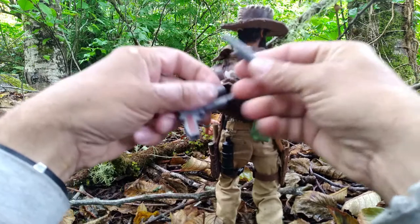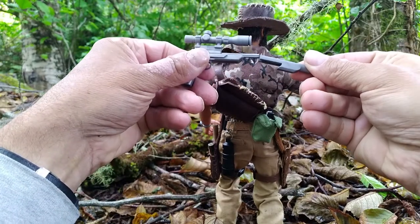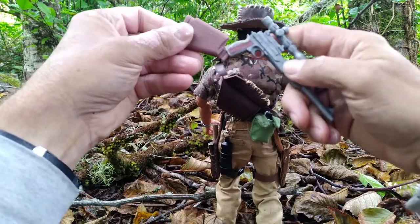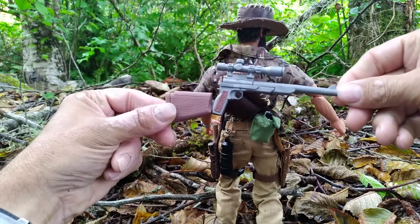This is a barrel extension, and then the stock attachment turns it into a rifle.